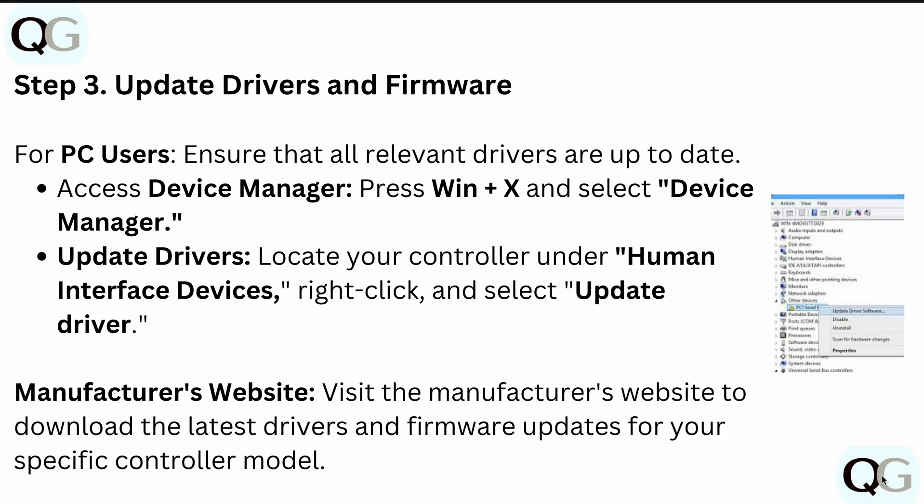Also visit the manufacturer's website to download the latest drivers and firmware updates for your specific controller model, because outdated firmware can also create this issue.